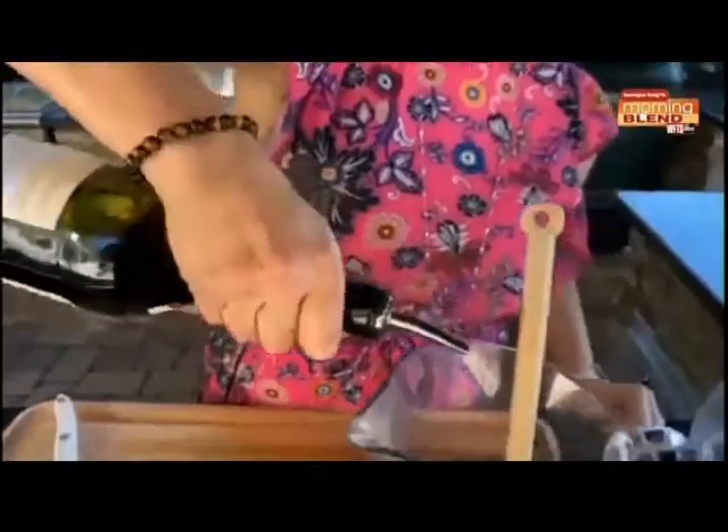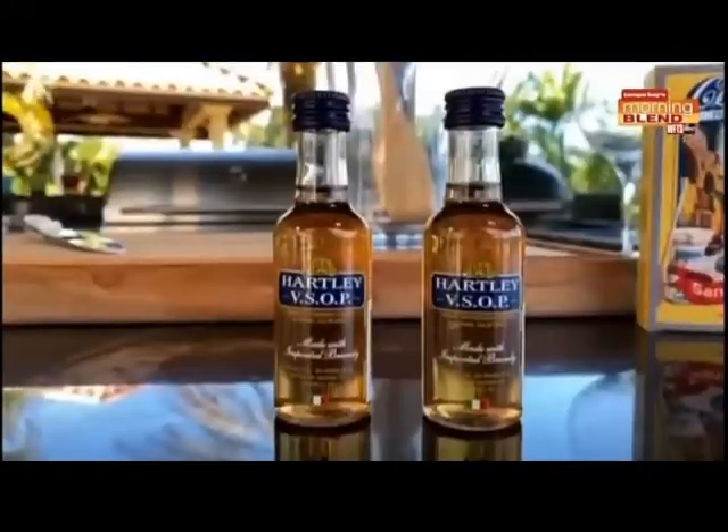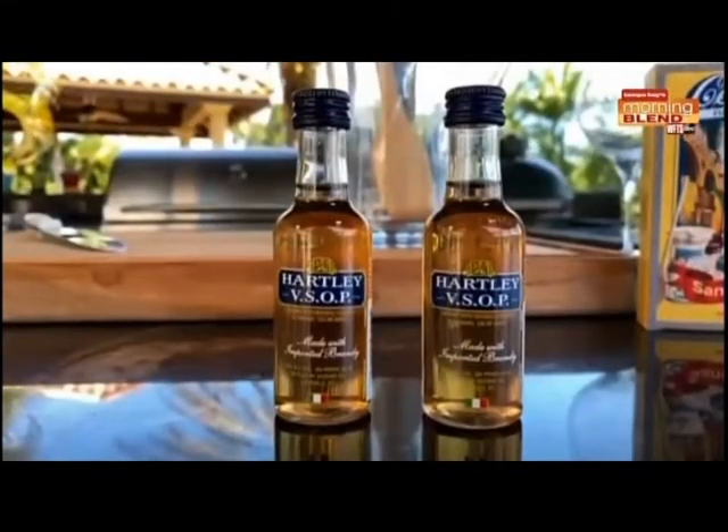Your sangria is technically ready to go — all you have to do is add ice. But I'm going to teach you how to take it one step further and make it extra special for you and your friends. The next thing I'm going to do is add an ounce and a quarter of brandy. At the Columbia Restaurant, we use the Taurus 5 brandy. And if you don't have a bottle of brandy at home, go ahead and pick yourself up a couple of mini brandies.